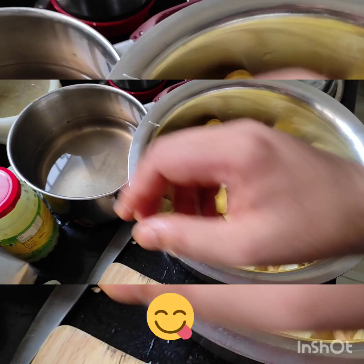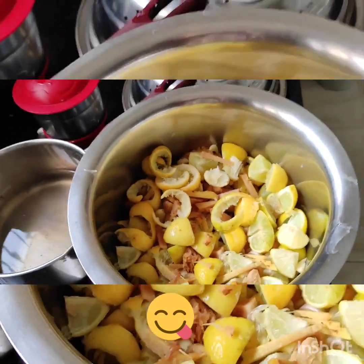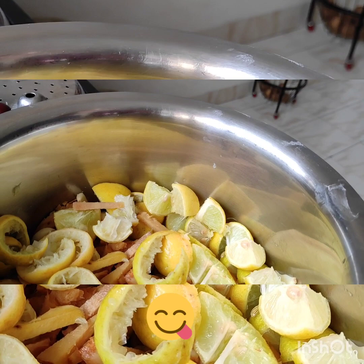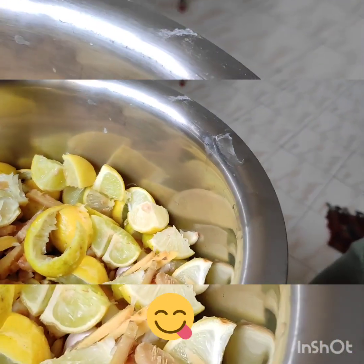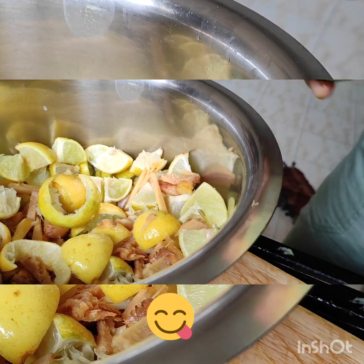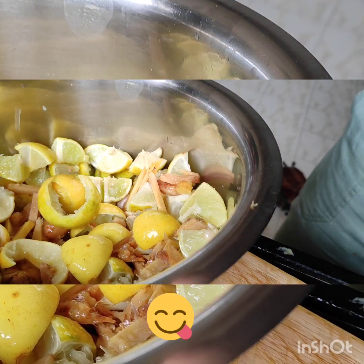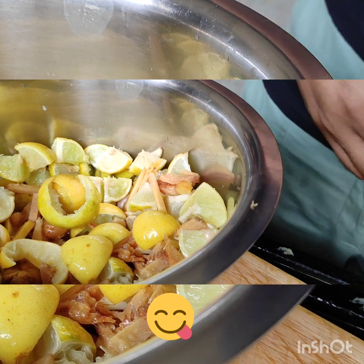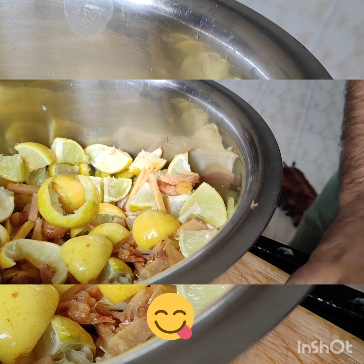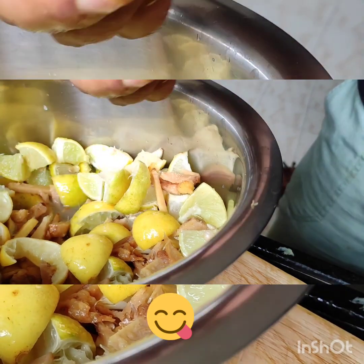Now I will add water to the mixture. In a little bit of time, it will turn red — this is a chemical reaction. The garlic and ginger will cause the mixture to turn reddish.